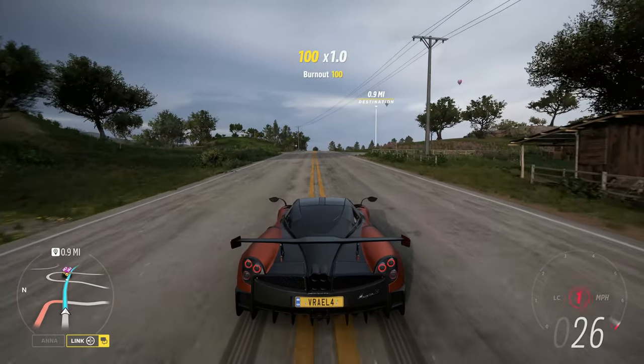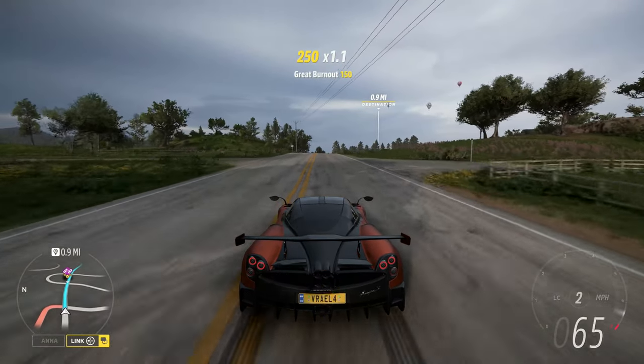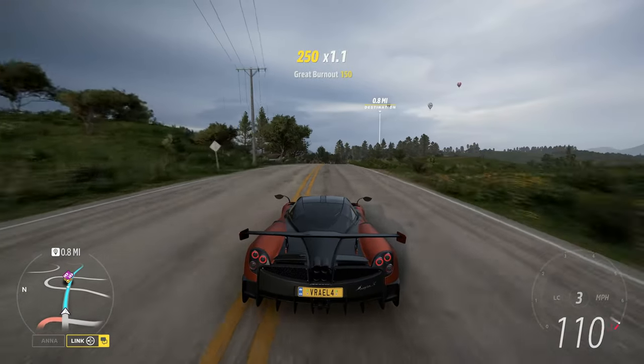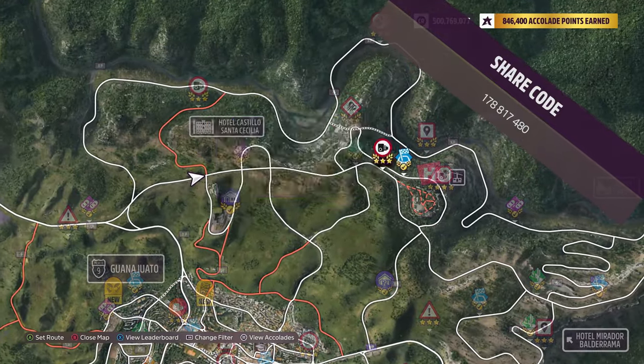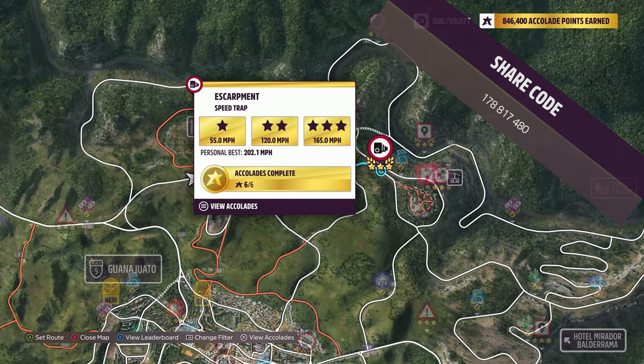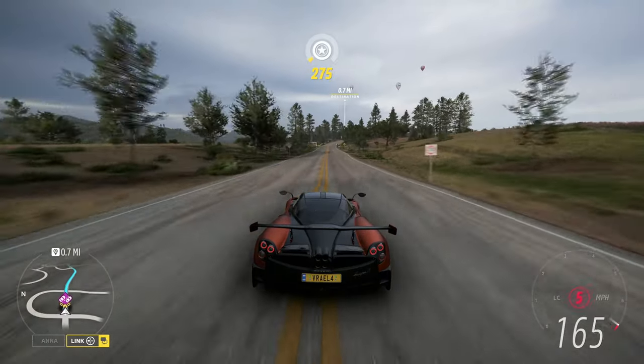How's it going everyone? Welcome to Series 24, Italian Automotive, Winter Forza Horizon 5. The vehicle we're using today is the 2016 Pagani Huayra BC. The share code's on the screen now. And the speed trap we're doing today is the Escarpment Speed Trap.